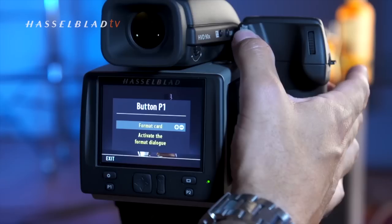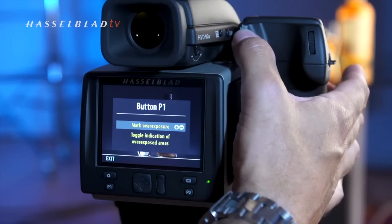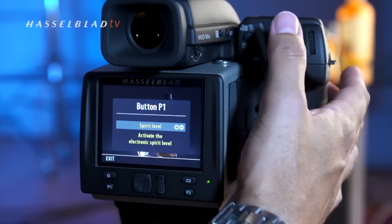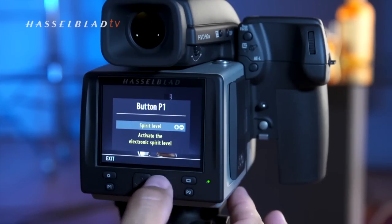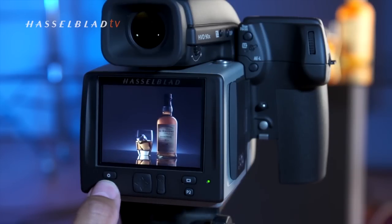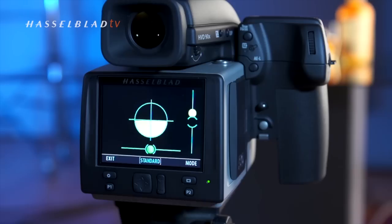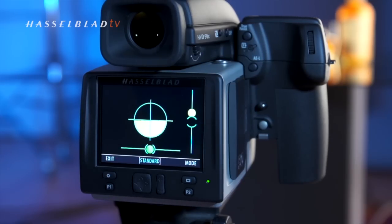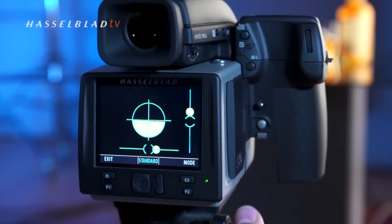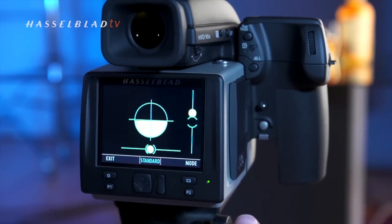Selecting through the menu, I'll choose the spirit level as an example, press enter and exit, and now pressing the P1 button activates the onboard spirit level. The onboard spirit level is driven by the camera's built-in accelerometer, which also provides the capability for Hasselblad's unique True Focus option.